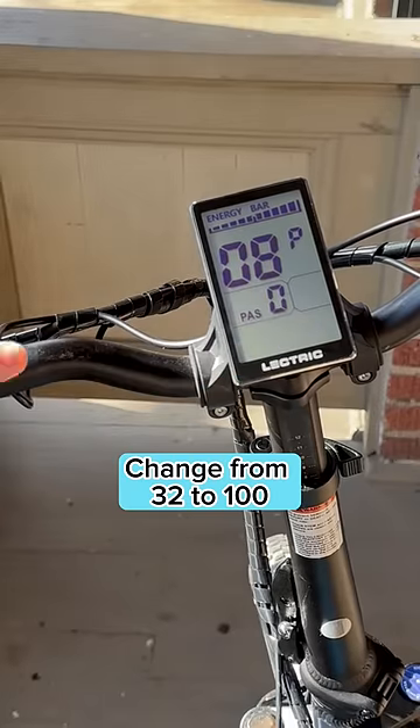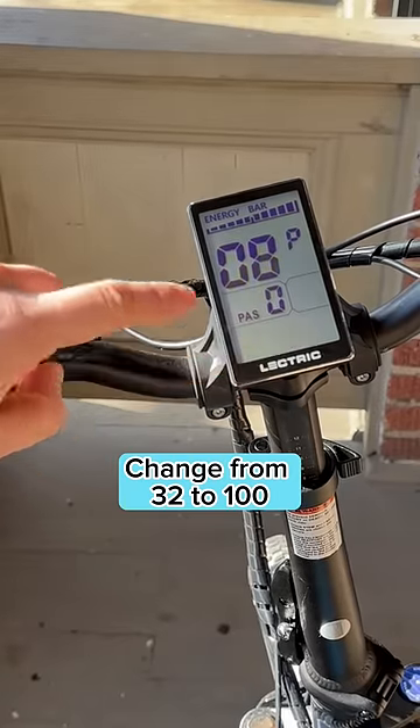Standard will be setting 32, but we want to bump this up to 100. And there you go — your e-bike can now travel a max speed of 28 miles per hour.